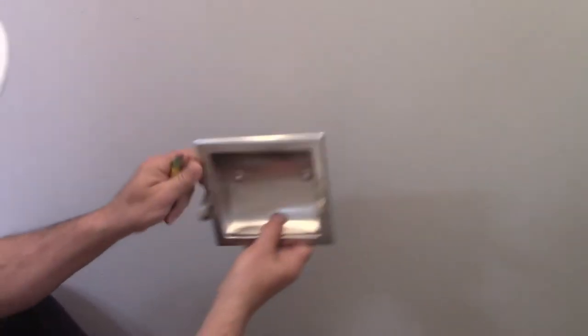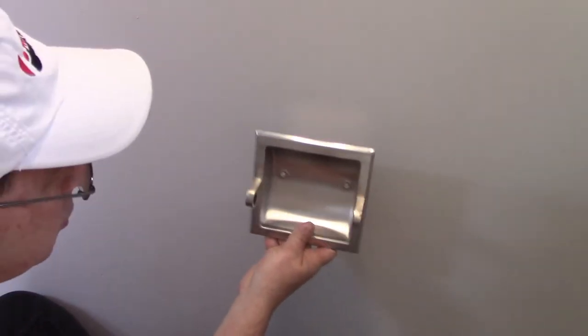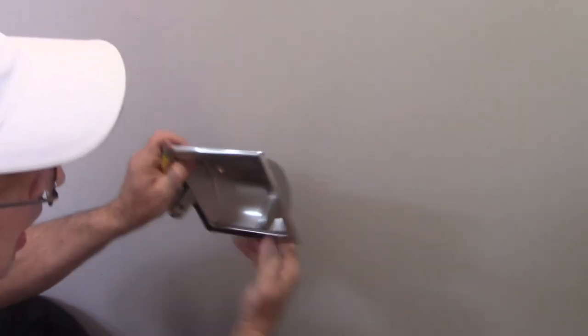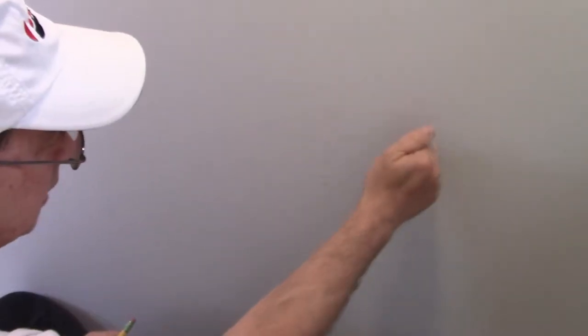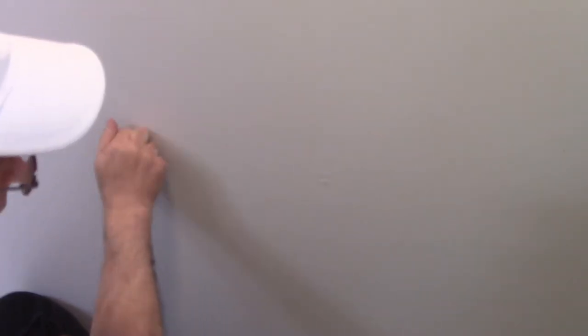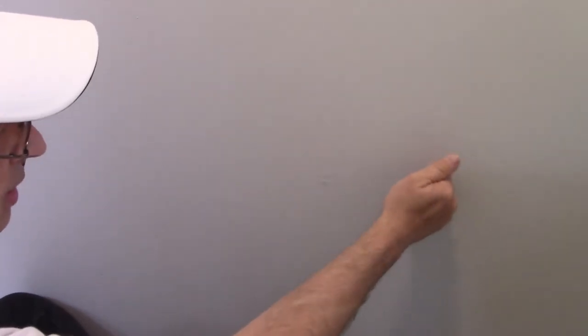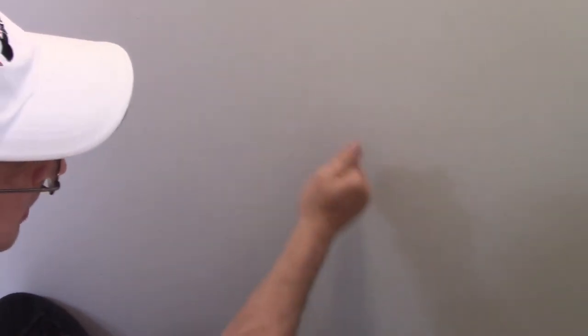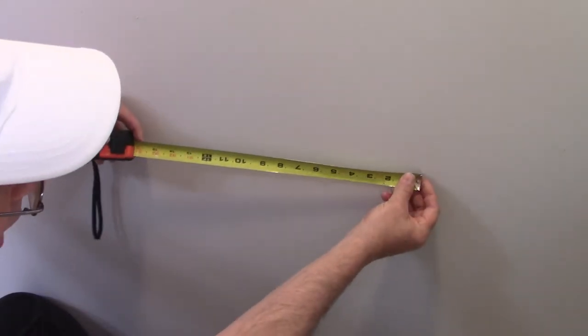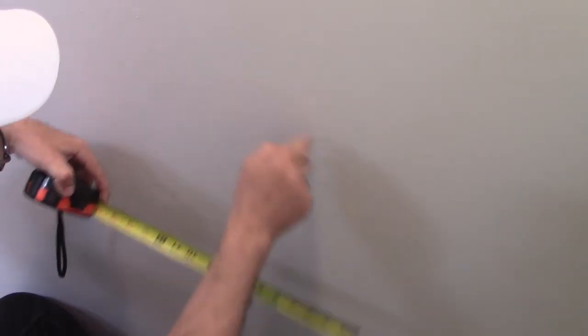Our first step is to figure out where on the wall we want to mount it. Because it's recessed in the wall, you've got to make sure you choose a spot where you don't have a wooden stud behind it. I know I've got a stud right there, and if I go over 16 inches probably another one right here. Sometimes you can tell by the sound of tapping — it sounds hollow here, not so much here. Plus I know that they're 16 inches apart, so if I've got one here I know this area should work out just fine.